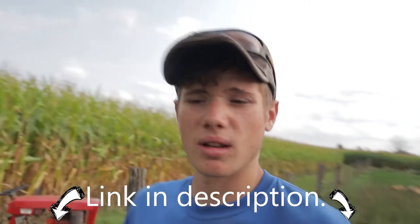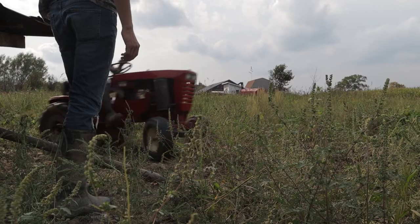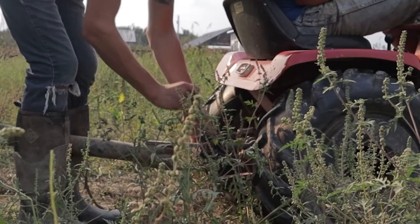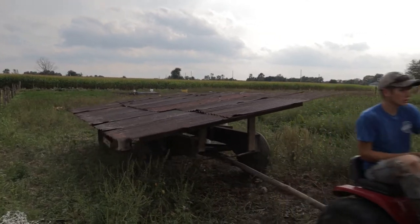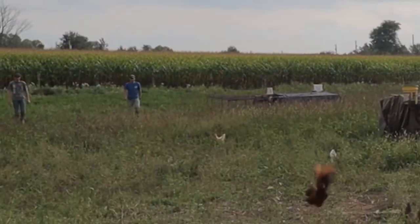These nets are Premier One nets. They did not sponsor this video or give me any money to say that, but they're really good nets — they're the same people I get my pig nets from. So go check them out if you're looking for electric fence supplies or nets or anything. Nathan's got the net down, did all the work while I just talked. I'm doing work — I'm holding the camera. So we'll hook up the tractor and move it forward and herd some chickens.